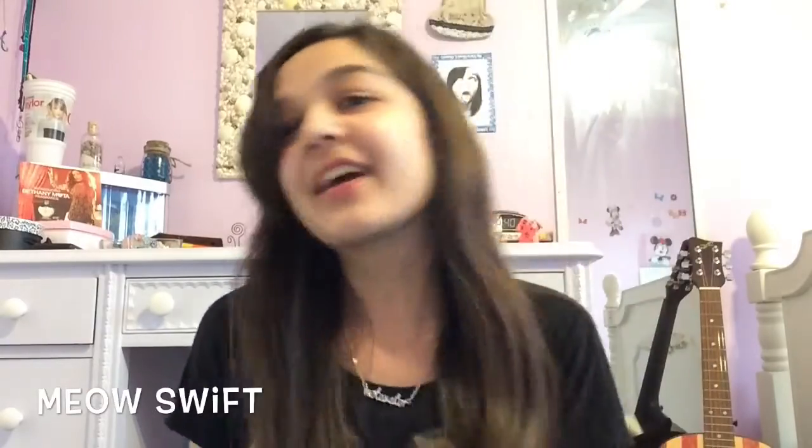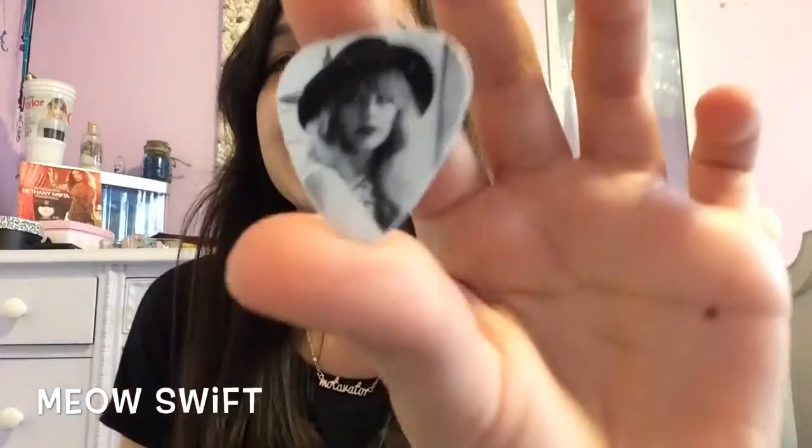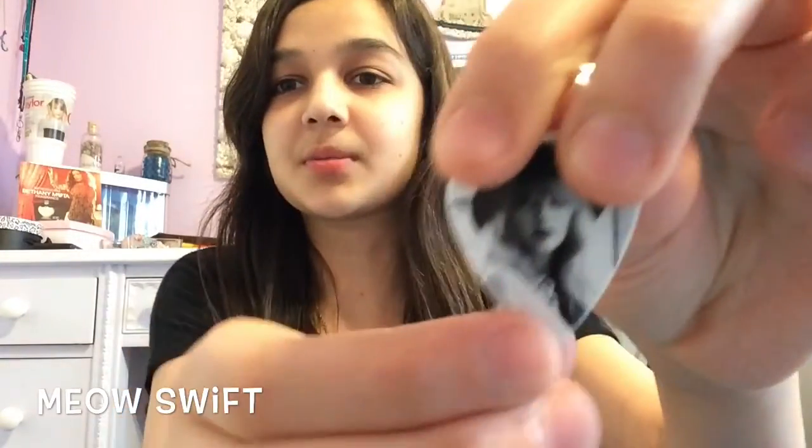Then we have this one. It might be from 'The Lucky One,' but I don't have that much guitar pick because I don't want to mess up her face. And then I have this one — my favorite one. I don't know, she just looks really cute there and it's a really nice outfit. Sorry, my fingers are covering it.